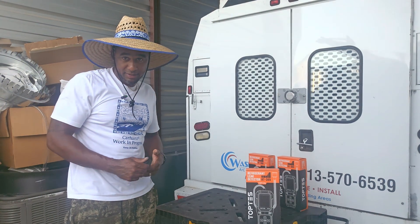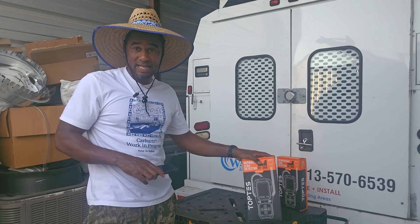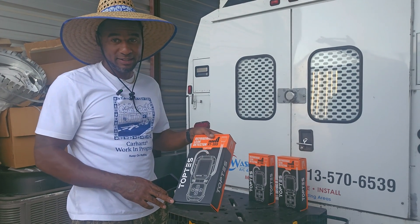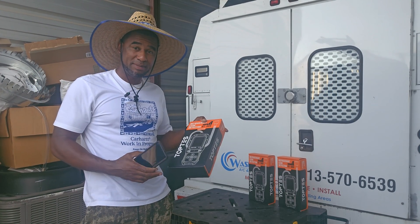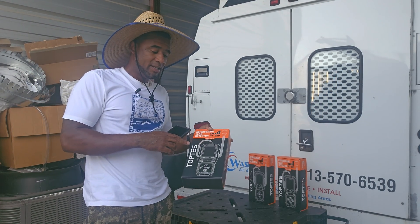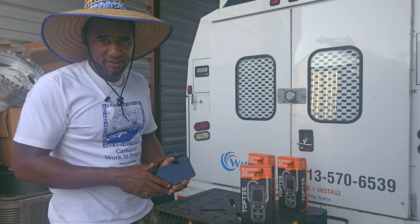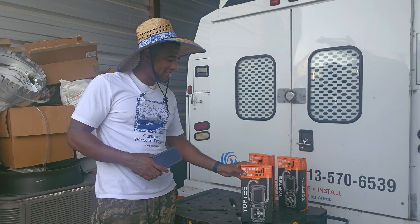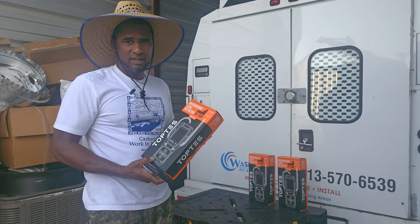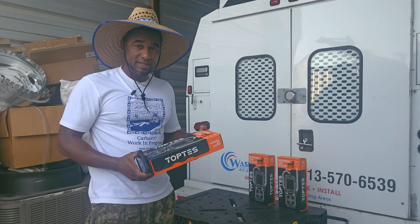Hey HVAC people! So we're going to do a review of the TopTes RT389 refrigerant leak detector. In the past I have done several different reviews from TopTes — they sent me quite a few of their products and all of them work pretty good. But most times it's been like gas leak detectors for furnaces, water heaters, ovens, and appliances. This is my first time doing a refrigerant leak detector from TopTes.